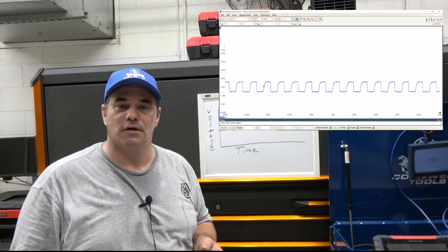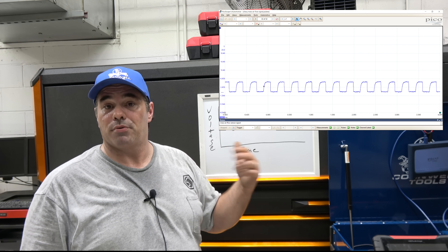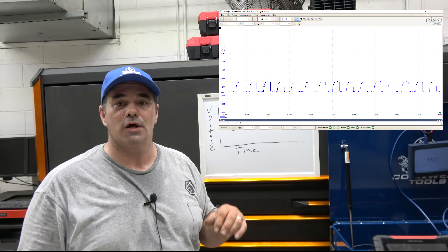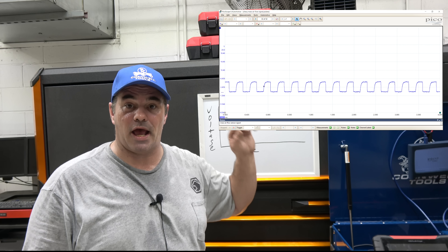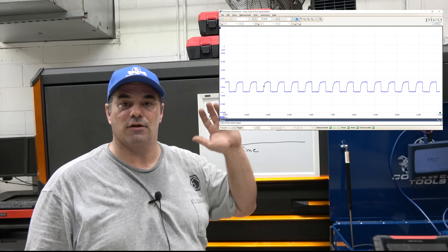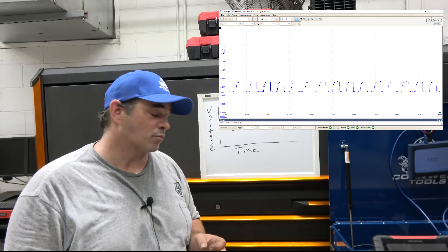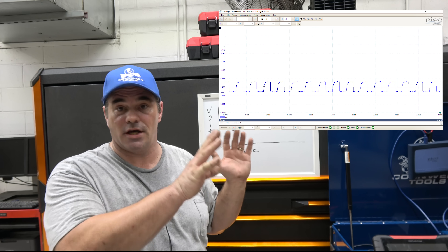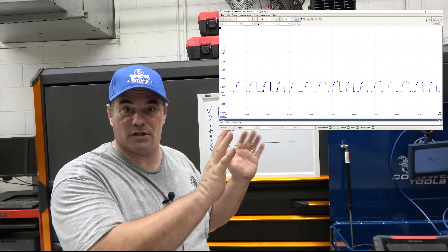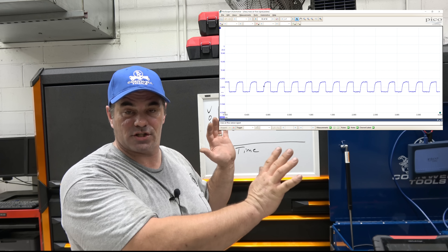Have them email it over. If it's a PicoScope capture, PicoScope software is free to download and they have a demo mode. If you go on IATN and someone has uploaded a Pico raw file, you can pull it into the software, play with it, and see how the Pico software works, allowing you to actually manipulate it. So if you're using a Snap-on and need to match the time base to what you're looking at, you can pull in the file and correct the time base so it's very similar to what you're dealing with.